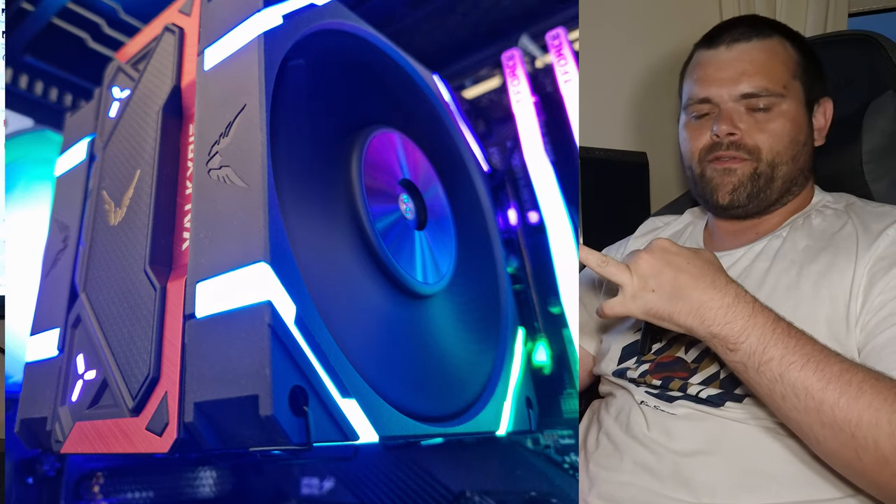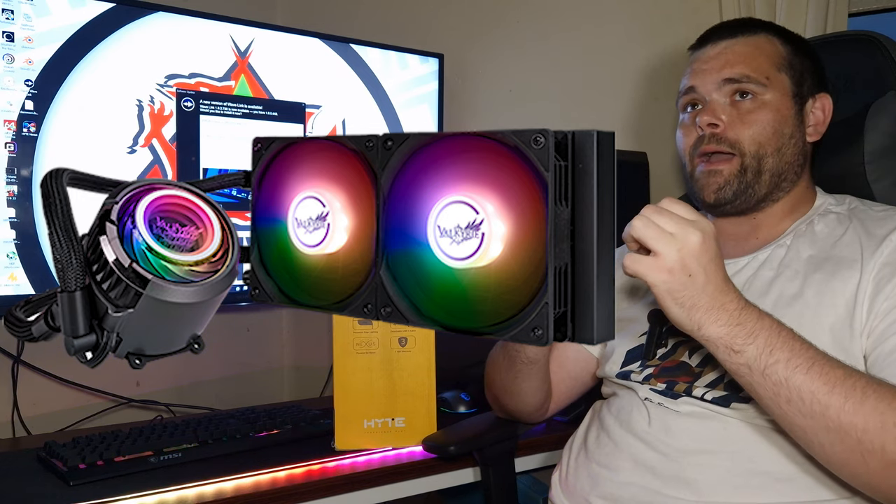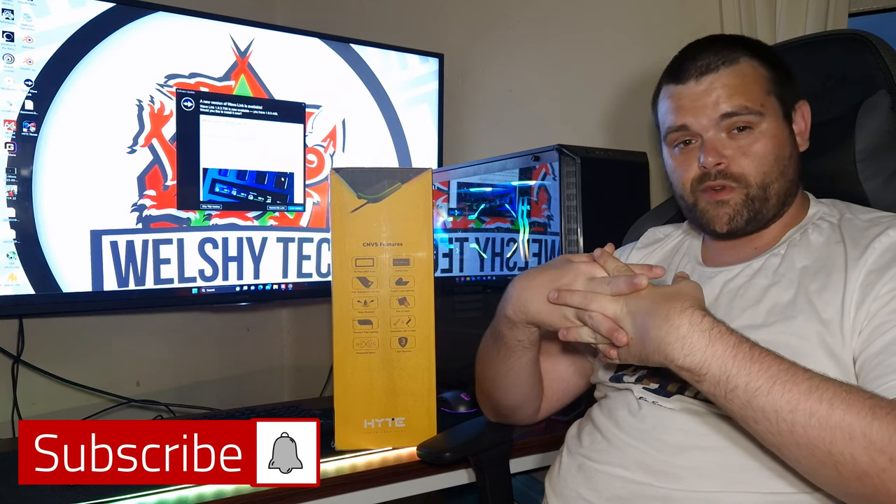Make sure you subscribe because I've got a lot coming — including a new CPU cooler and a 280mm AIO from a brand called Valkyrie, which reminds me of Norse mythology and Vikings. Bitpower are also confirmed as sponsors for the Y40 build. As always, I hope you guys have a fantastic day — this is Rich from Welsh Tech, goodbye.